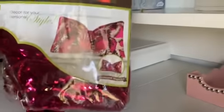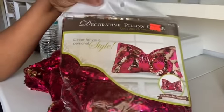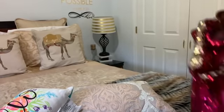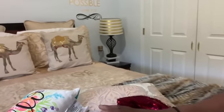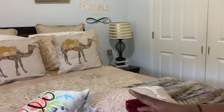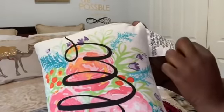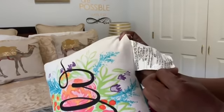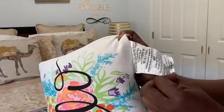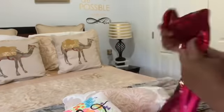Thank you guys so much for watching. Thumbs this video up if you like it. Some of you guys may want to know exactly what it looks like, so I have a small pillow here — a very small pillow. It says 11 by 15 inches. That's what this pillow is, 11 by 15 inches. So I don't know which pillow I will need. This right here is a larger pillow — this is a pillow from Pier 1.